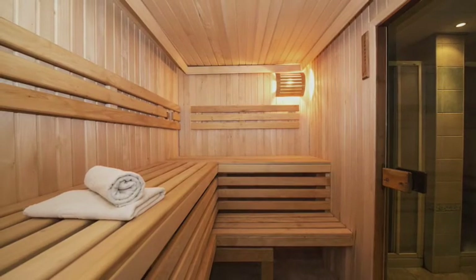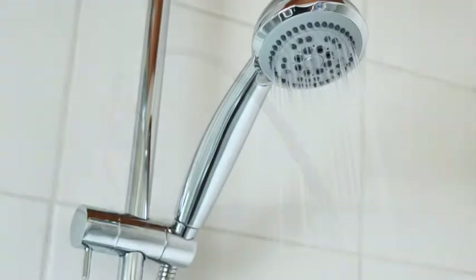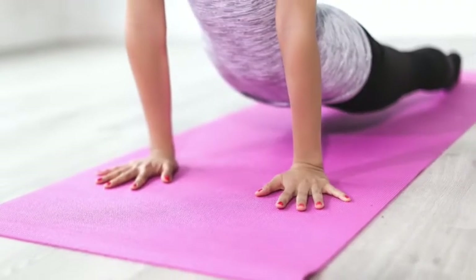Lastly, preventing toenail fungus at the gym means wiping down workout equipment before use and showering immediately following your workout. This helps prevent toenail fungus because it can linger on gym equipment like a yoga mat.